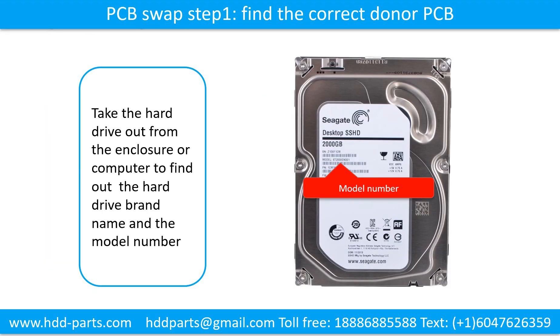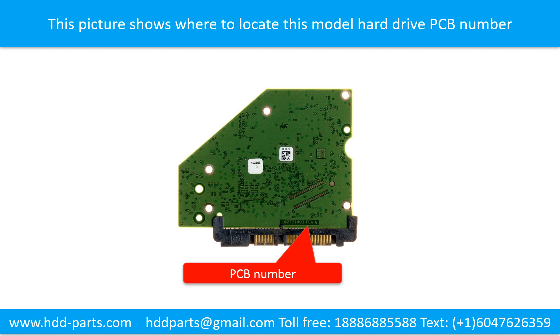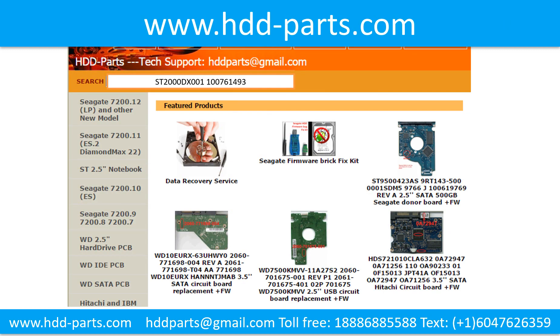PCB board swap step 1: Find the correct donor PCB board. Locate the hard drive model number on the front of the hard drive label, and locate the hard drive PCB board number. Different brand names have different PCB board numbers. You may go to HDD-Parts.com to check out other brand name PCB board numbers. After finding the hard drive model number and the PCB board number, use them as a reference to search for the correct donor board.